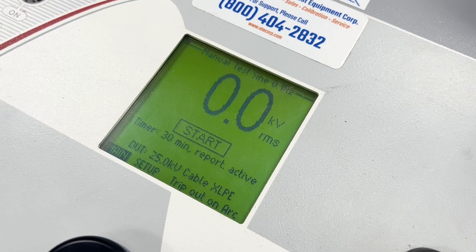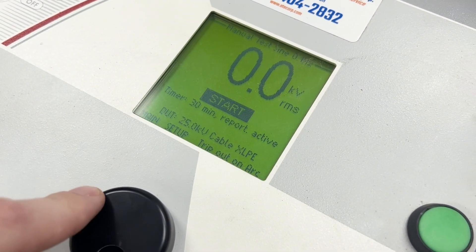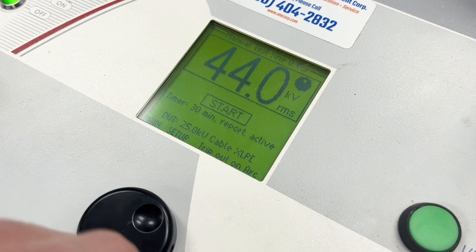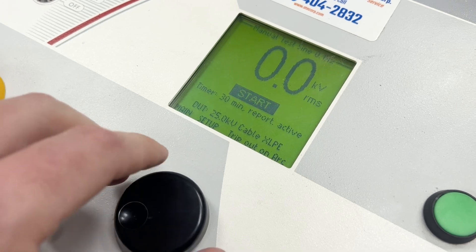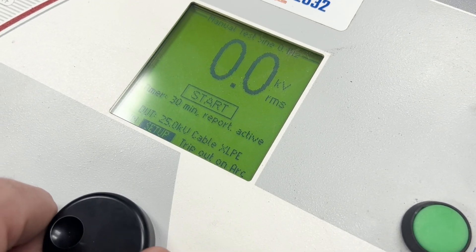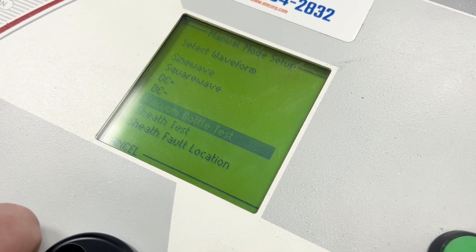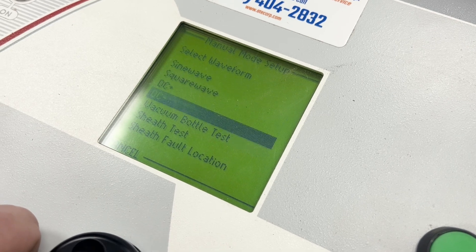For manual test mode, here's what the screen looks like — you can set your VLF voltage here. There we go — 44 kV RMS. Hit start. It's obviously looking at our DUT, the 25 kV cable. You can also do burn on arc, and you can change your type of waveforms. If you want to do DC high pot burn-in type testing, that's where you do it right here.